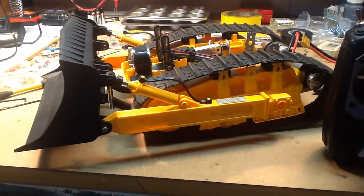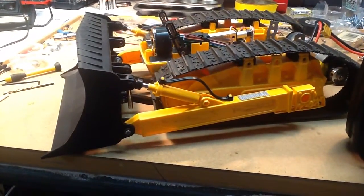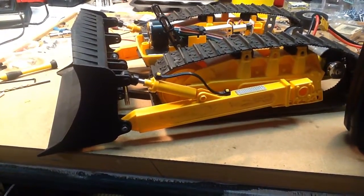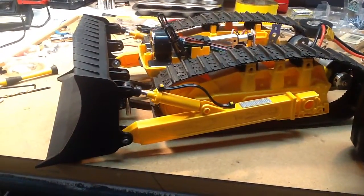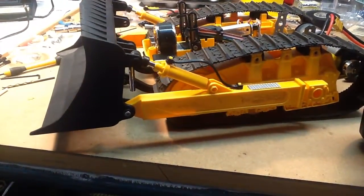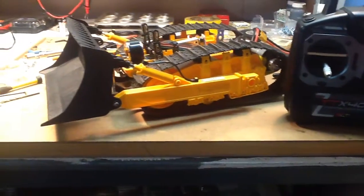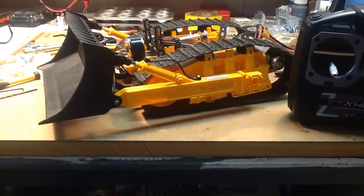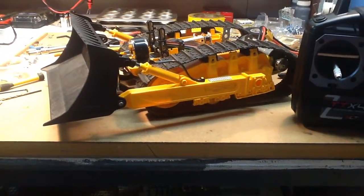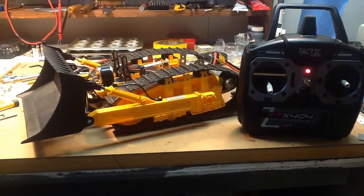She's got some power! So that's her — getting close to buttoning her up. Going to take her for another test with the weight, and if all goes well I'll make a little push video. Thanks for watching.